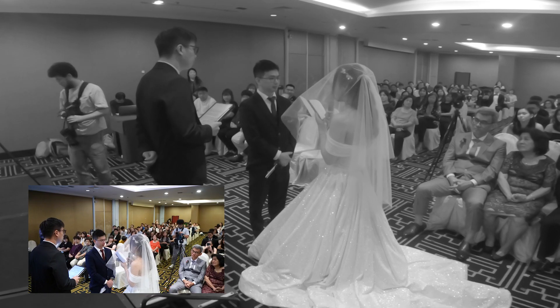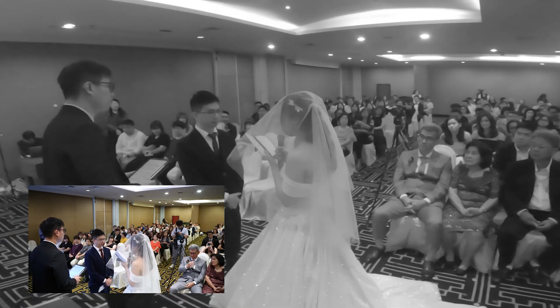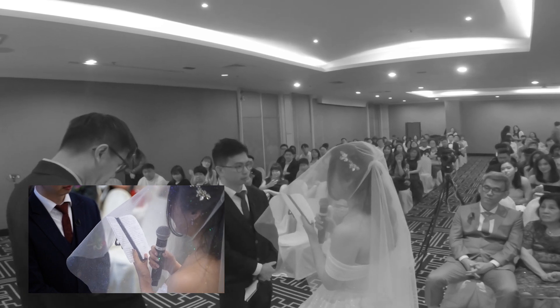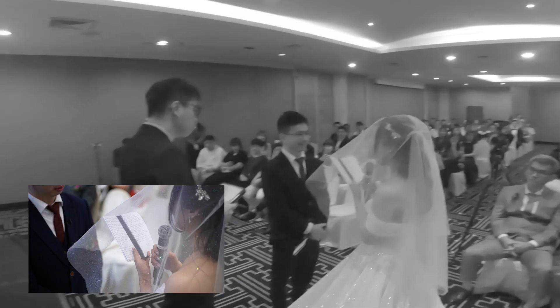During the vow portion, I try to see if I can catch a close-up of the words on the vows as an alternate cutaway during the wedding highlights. I saw a nice angle if I have the camera higher and pointed down to the vow card, so that the groom's face is cropped nicely.